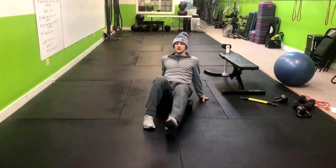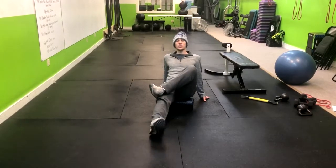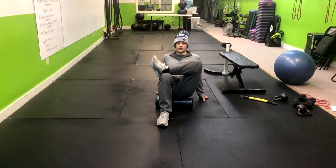This is a way to prevent that. So what we'll do is sit on top of the foam roller. From here we're going to take one leg, fold it over our knee, and then bend the other foot.